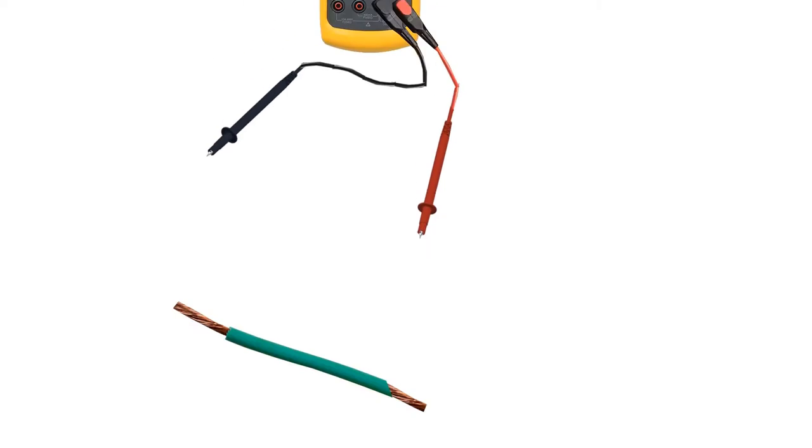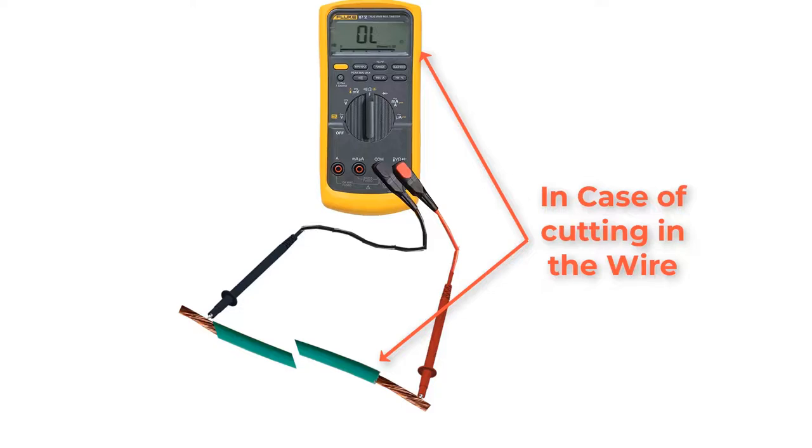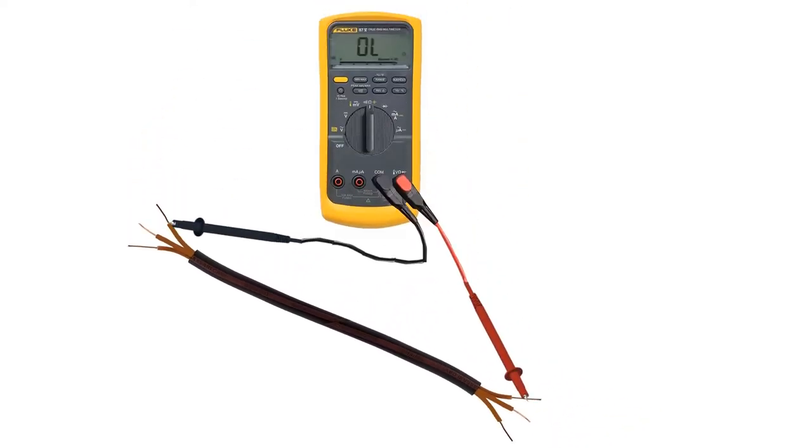We can also use continuity test to check if there is a cut in a wire by connecting the two ends of the cable with the two leads of a multimeter. Continuity test can be very useful if we have a cable with multiple wires of the same color — it's hard to find the two ends of each wire. Connect one lead to one end of a wire and start touching the second lead to the other end of each wire until the multimeter beeps. Now we have identified the two ends of a wire.